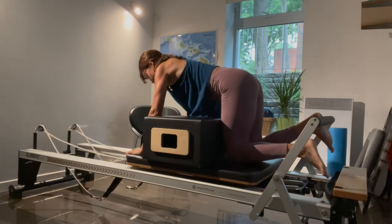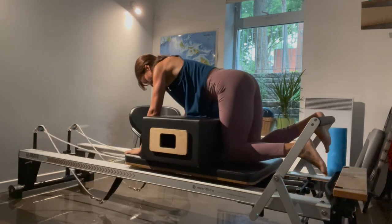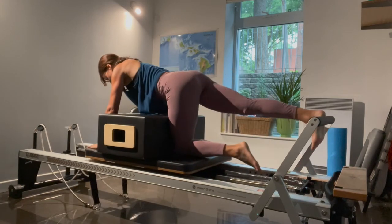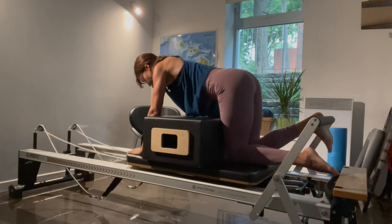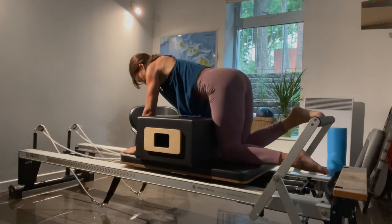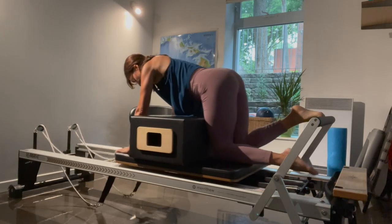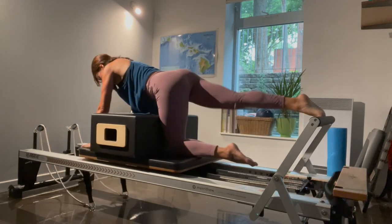Switching sides — starting with the right heel. Left thigh presses up against the box and push. Eight, seven, six, five, four, three, two, and one. Switching to the ball of the foot — push out and really go into the full extension of the leg without locking the knee. Last eight, seven, six, and four, three, two. Good job — last one. Fold it in, come on down, change back to the blue spring and turn the box again the long way.